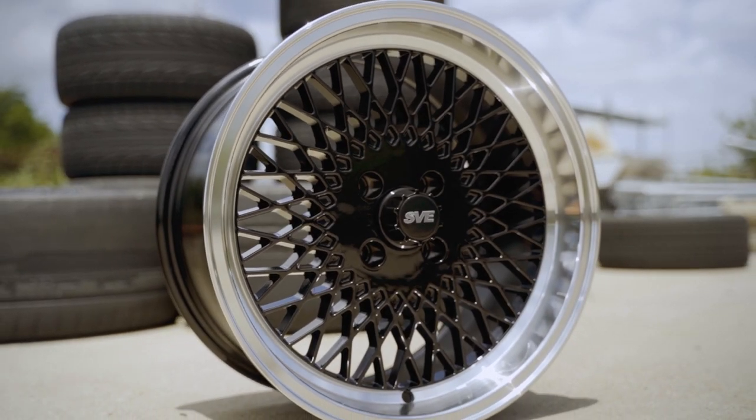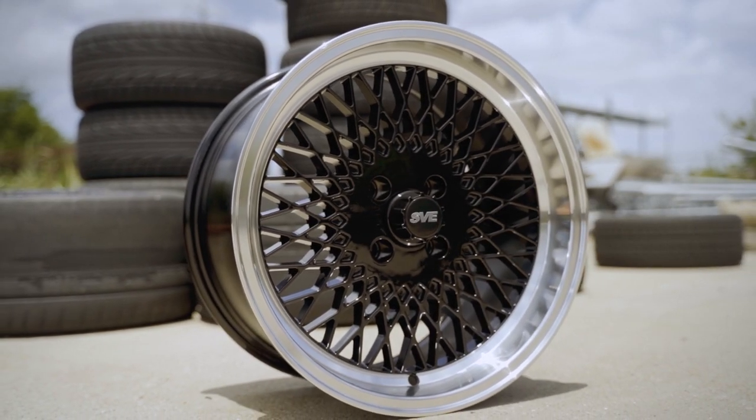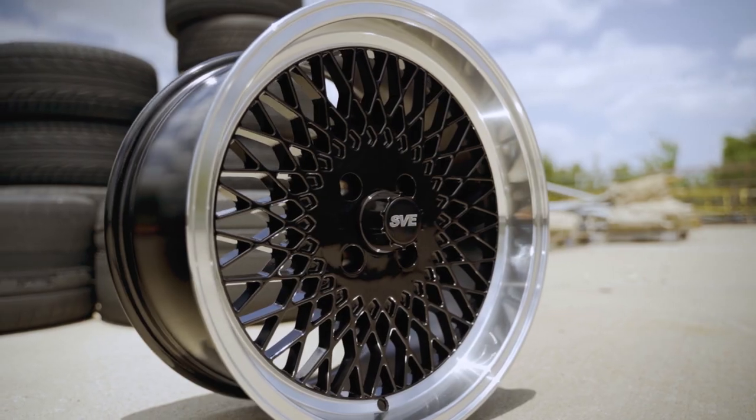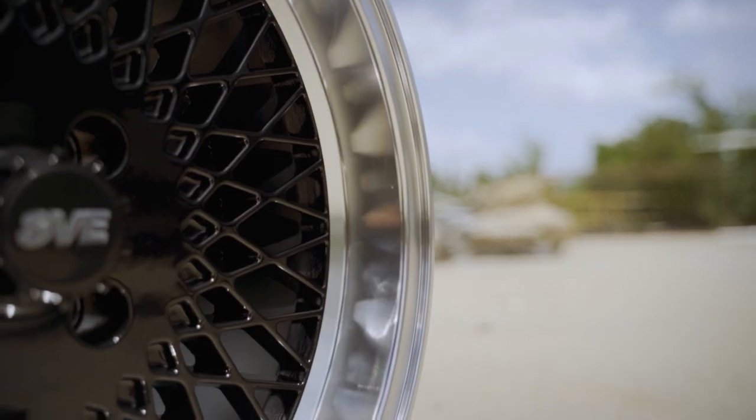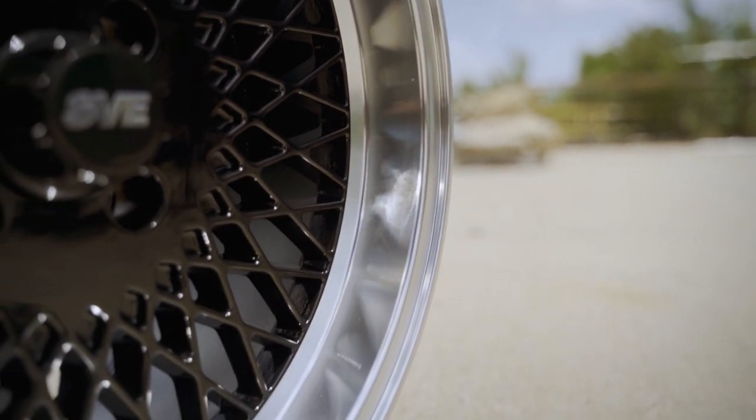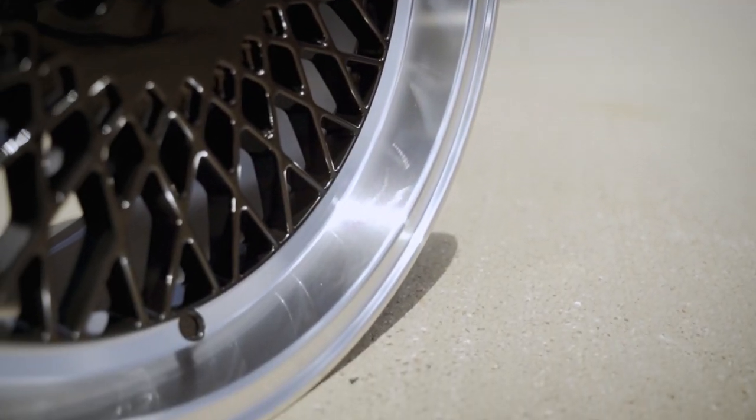The rear wheel is 17 by 9 inches and has a positive offset of 18mm, a back spacing of 5.71 inches, and they're going to weigh about 22.19 pounds without a tire. The lip distance is 47mm or about 1.85 inches.